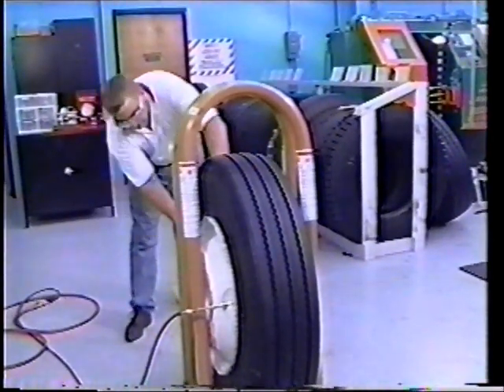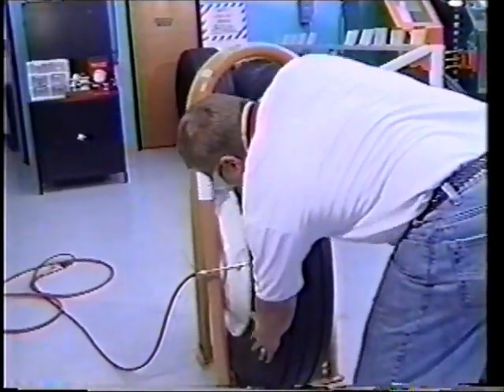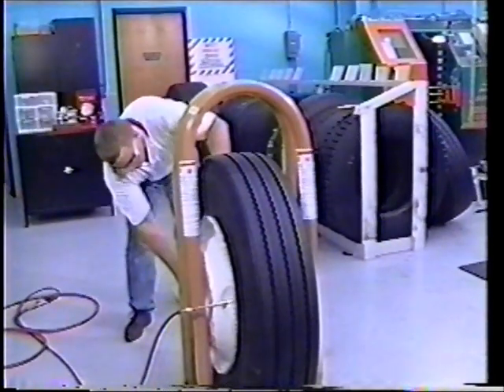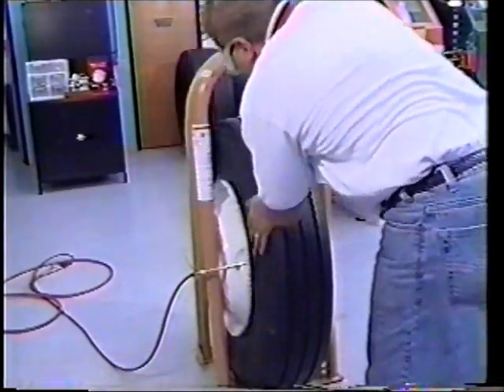Using the RMA inspection procedures for all tires returning to service, look for distortions, undulations, ripples, and/or bulges. Listen for any popping sound. If any of these conditions are present, the tire should be deflated immediately, made unusable, and scrapped. Remain outside the trajectory zone during the inflation process.